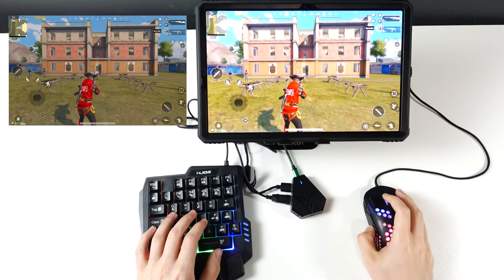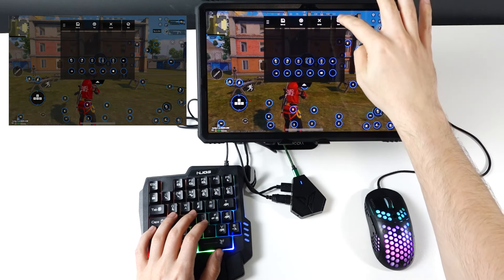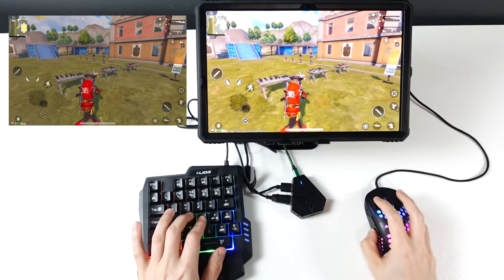Here we are in PUBG Mobile. Basically, go to Flydigi Game Center, click Edit, and everything is set up. You can edit the key map yourself.